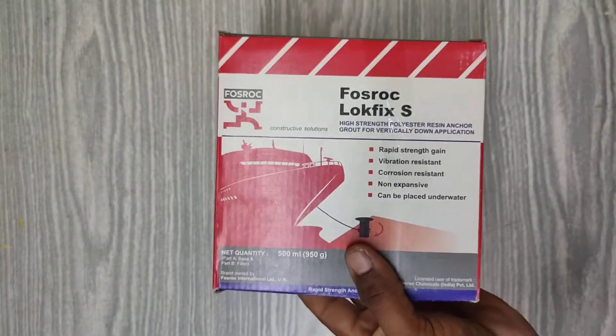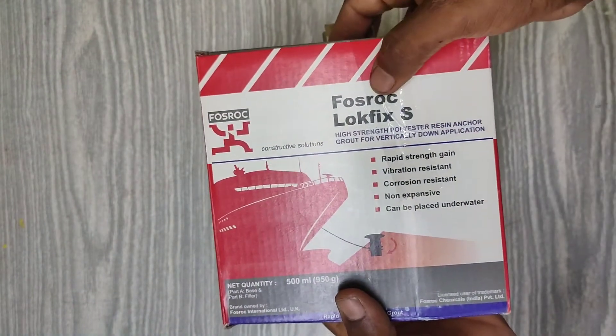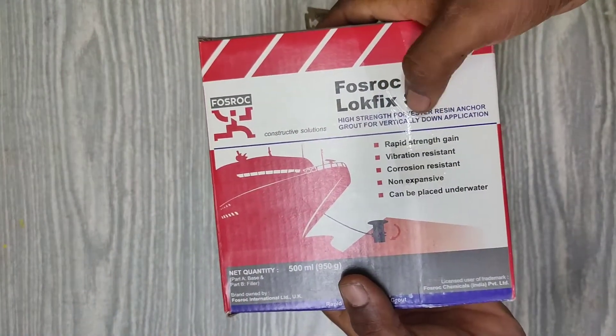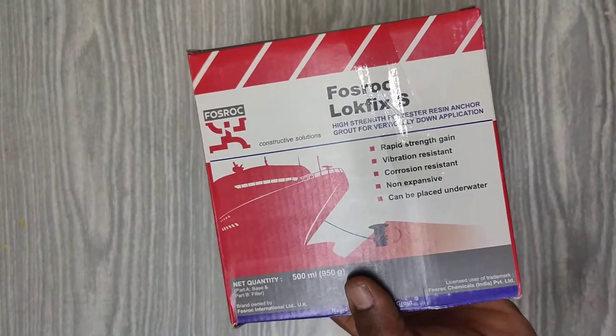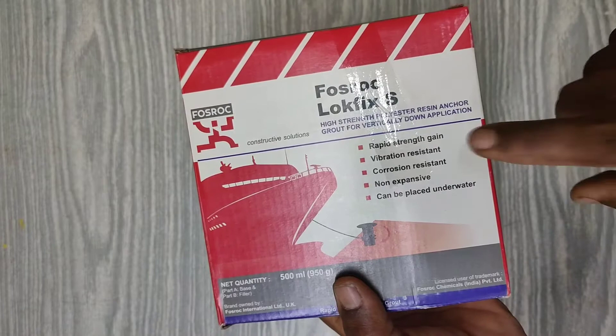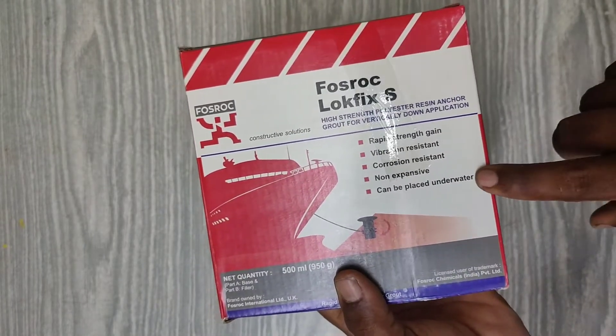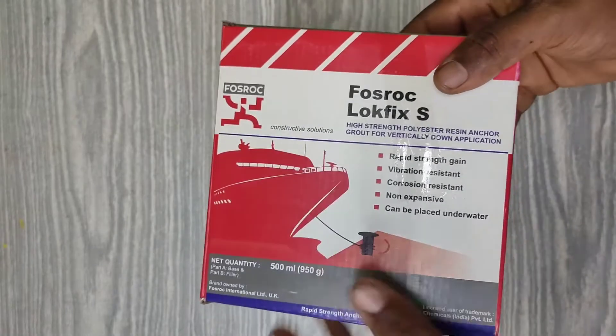On the front side there is a simple description: the brand name and the type of resin. The specification is that this resin is rapid strength, vibration resistant, corrosion resistant, non-expansive, and can be placed underwater — we can use it underwater also.